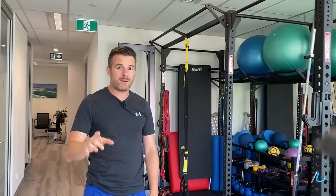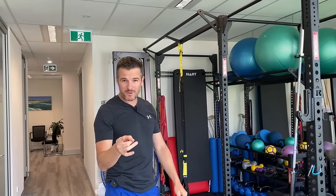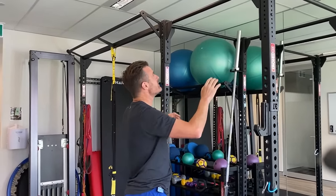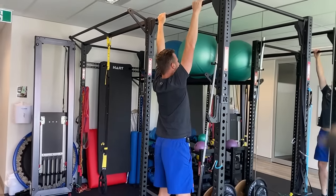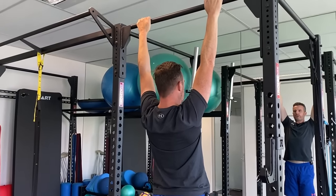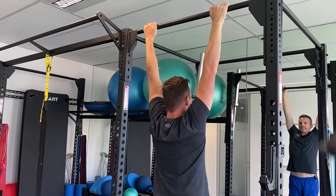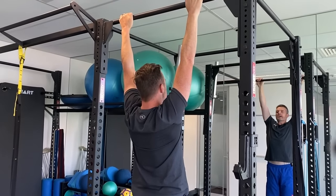The way to fix that and improve your chin-up is to get the scapular down position correct. The best way to do that is the scapular pull-up. You go to your pull-up bar and just aim to elevate your body and pull your scapula down, then let them go again. You're not even bending your arms really — just scapular depression, pulling your body up, and then coming down.